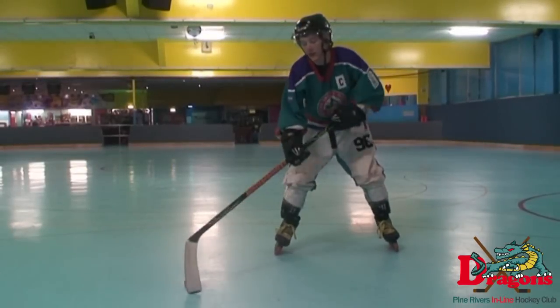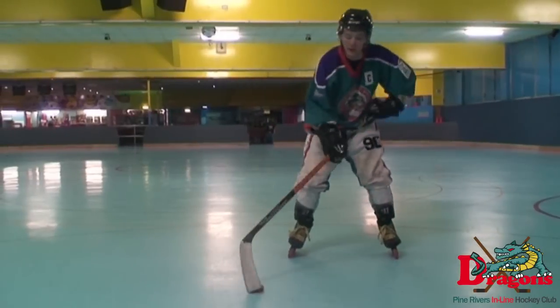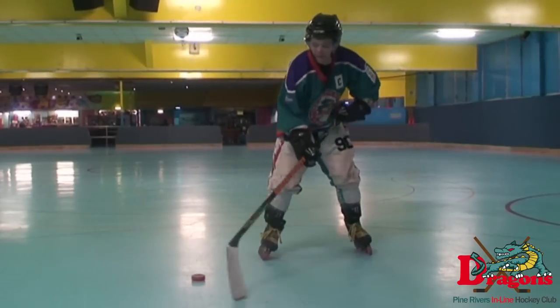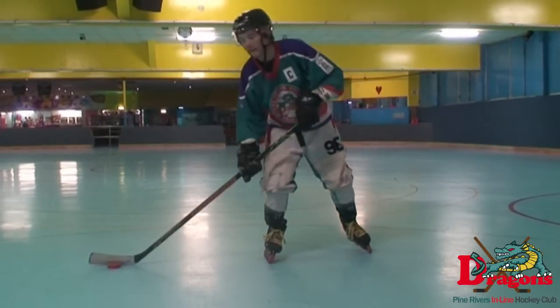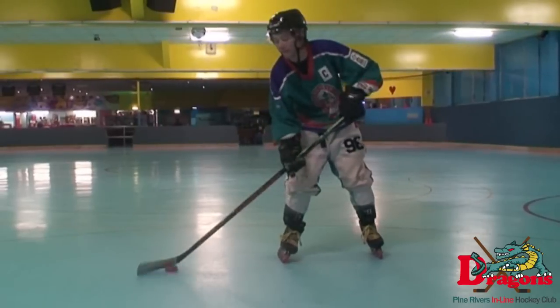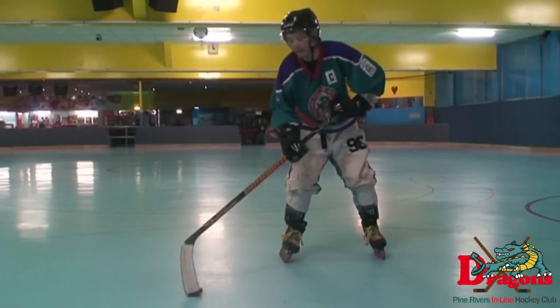A toe drag is when you pull the puck back using the toe of your blade. In order to do a toe drag you need to push the puck up with your heel and then back down with your toe. The best way to practice this is just that — push it up and pull it back. Toe drags are great for getting around defenders and goalies, and it takes a lot of practice to do at high speed.